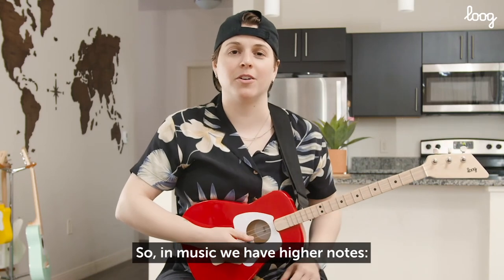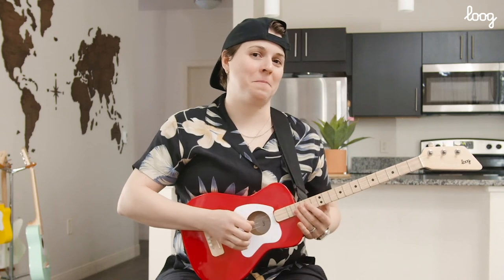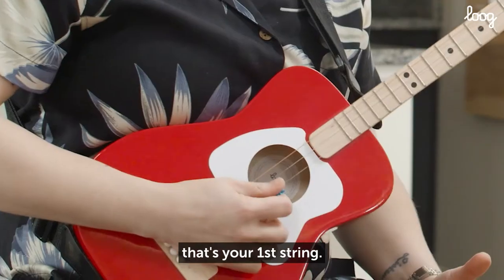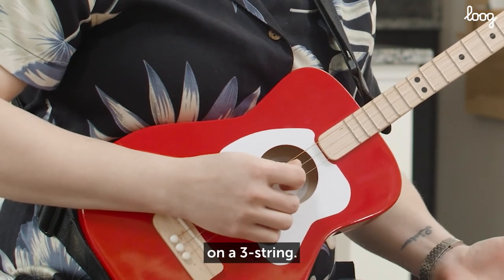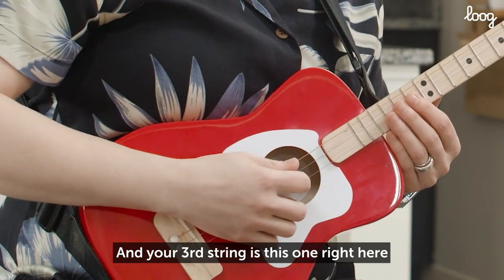The string that plays the highest notes, the thinnest one, that's your first string. Your second string is the one in the middle on a three-string. And your third string is this one right here.